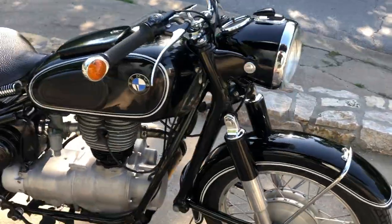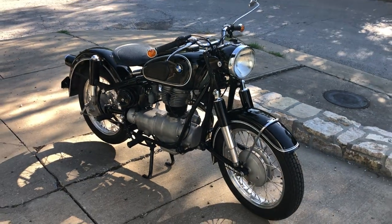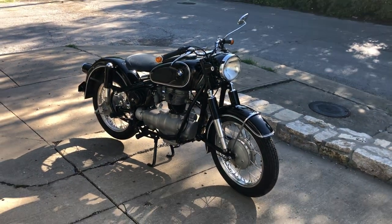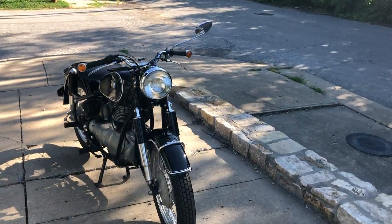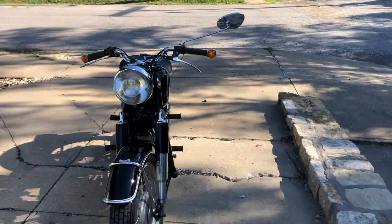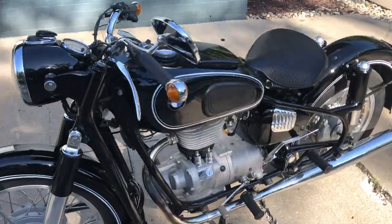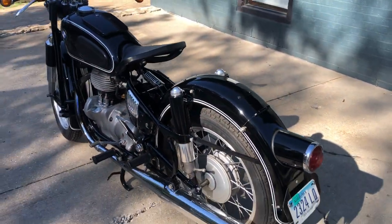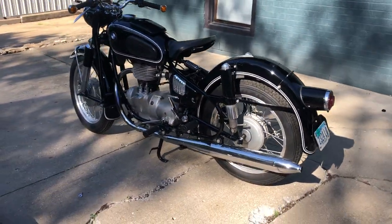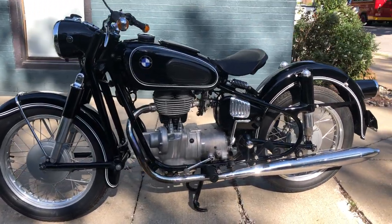I hope this answers some questions for you and gives you some idea of what kind of bike you're bidding on and the quality of it. I think it's a great motorcycle — certainly a unique animal in many ways. You don't see a lot of R27s, and you definitely don't see a lot of R27s with original paint in this condition.